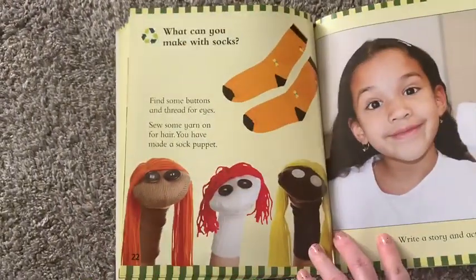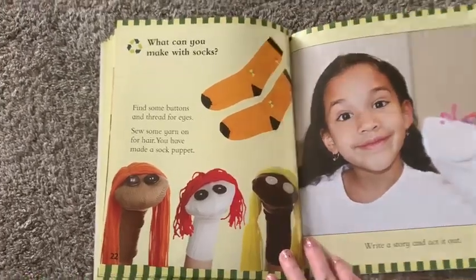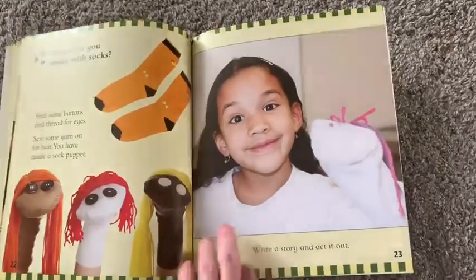What can you make with socks? Find some buttons and thread for eyes and sew some yarn on for hair — you have made a sock puppet. Write a story and act it out.